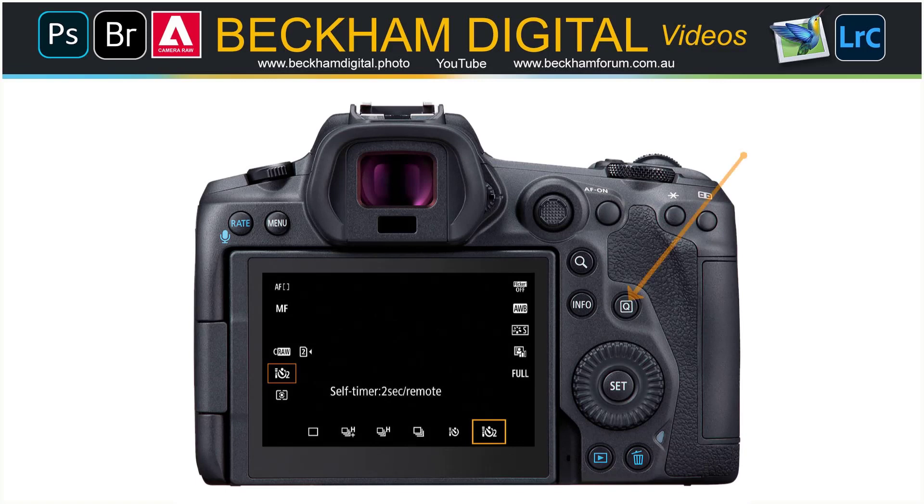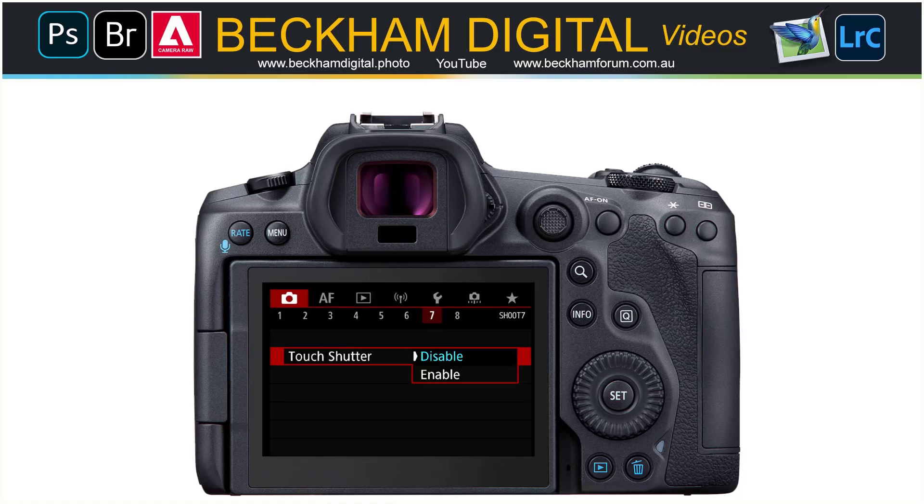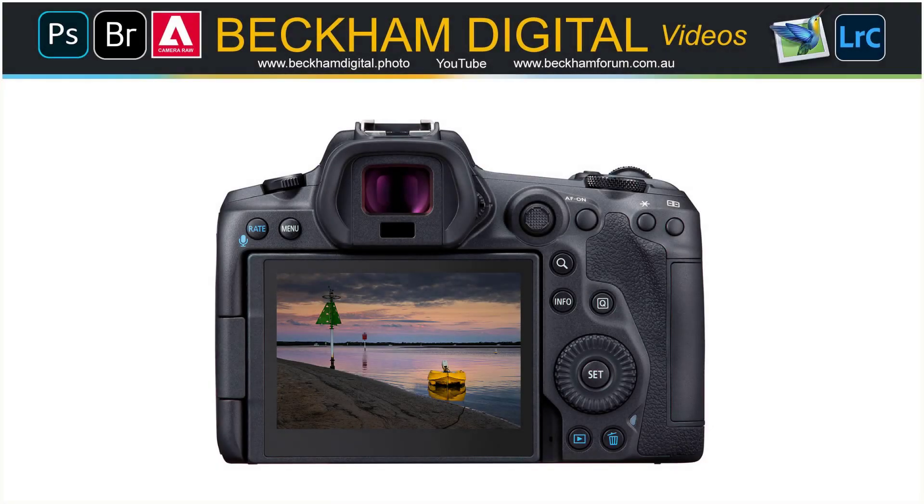So with my camera sitting on the tripod, I set up the shooting mode to a two-second delay. We can get to that option on the R5 with the touch of the Q button on the back of the camera. I then go into the menu system of the R5 — I'm currently in what's called the Shoot 7 menu, number seven of the first red camera menu. The touch shutter, as you can see, is by default set to disable. All you need to do using the control wheel or the touch screen is to open that up and choose Enable from the two options.